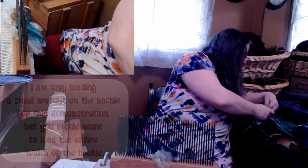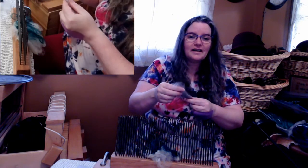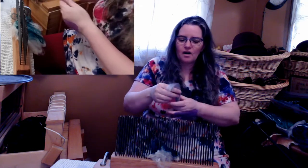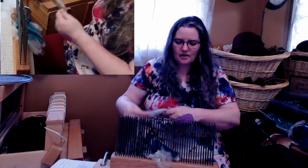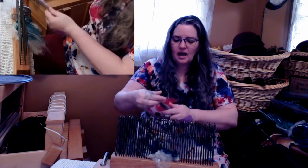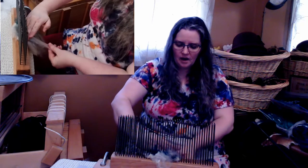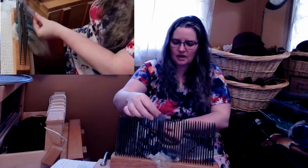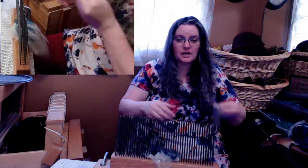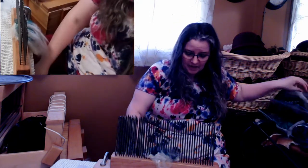I've also got some acrylic — the unspun yarns that you can get from some of the craft stores. And I just layer these on. I find that when I am putting these silky fibers on, I kind of press down. I try to press down to keep it on because the very thin fibers just go right through. And so I put that down.